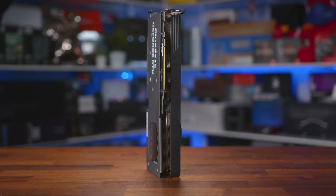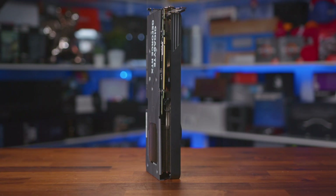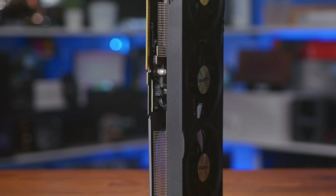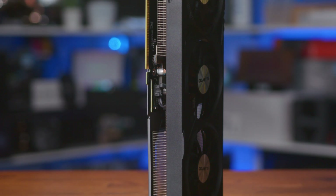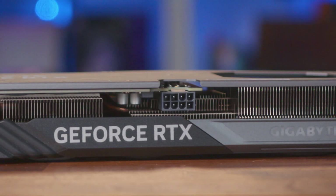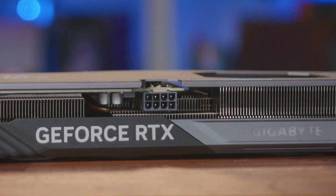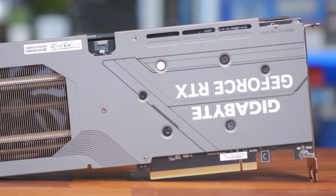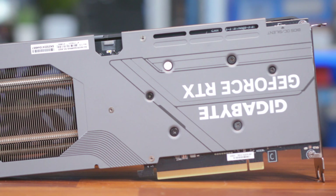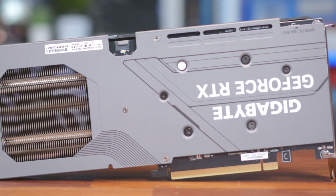The card is only two slots thick, but it is quite long, with the heatsink being twice the length of the PCB. If you look closely, you can see the actual PCB stops near the middle, just where the power connector is. This card doesn't need a lot of juice either, so it can make do with the old eight-pin PSU connector, which is nice as most people aren't a fan of the new 12VHPWR connector anyway. The backplate looks pretty special, with a sort of gunmetal finish that looks pretty slick and should help assist with keeping things cool.